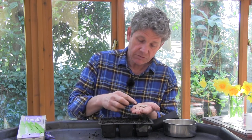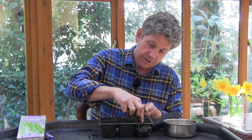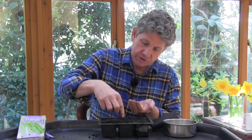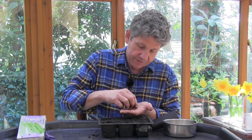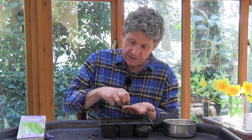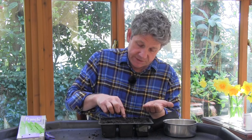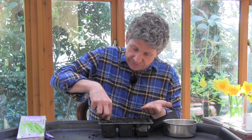All seeds need air as well as moisture, and these beans are really easy. Just imagine the first knuckle — you take the bean and push it in to the depth of the first knuckle. To germinate them, they're going to go into a cold greenhouse and they'll quite happily germinate in there. Then in about four weeks' time, we're going to plant these out into one of our no-dig beds or raised beds, about 18 inches to two feet apart.